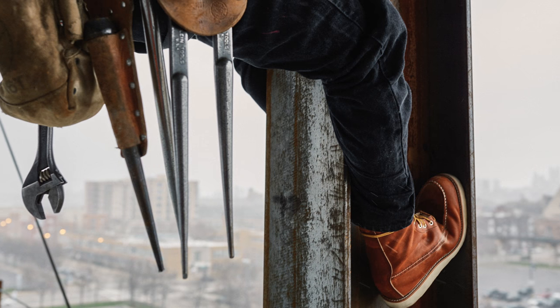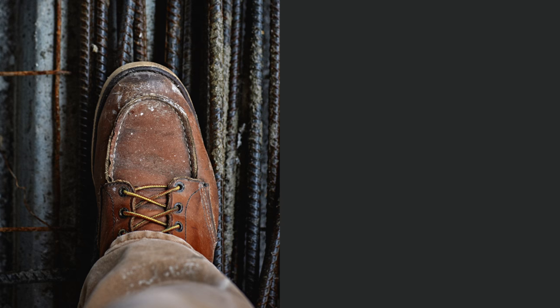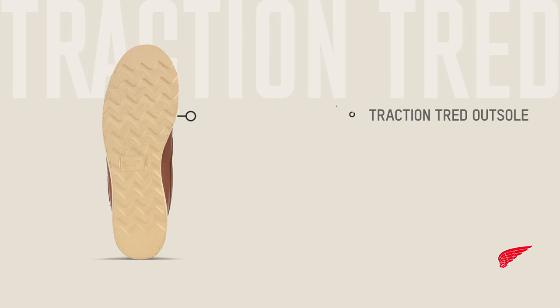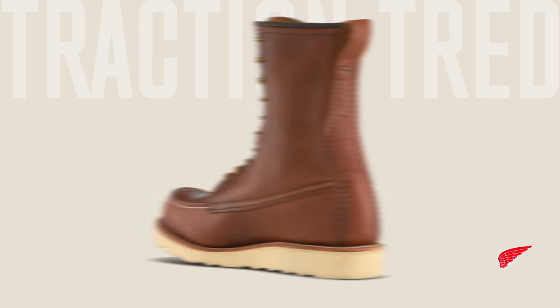Traction Tread is the boot of choice for helping high-steel ironworkers really feel the beam, but it will also keep you sure on your feet in almost any construction or industrial job on the ground, featuring a flat bottom for firm footing and shallow lugs that won't take on mud.